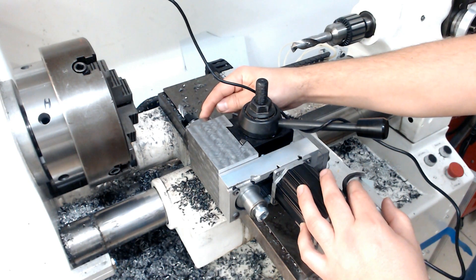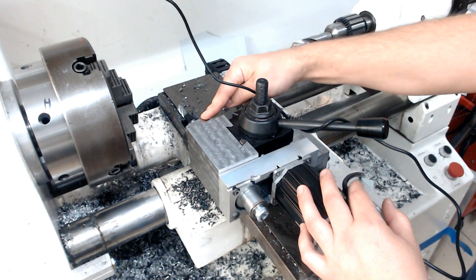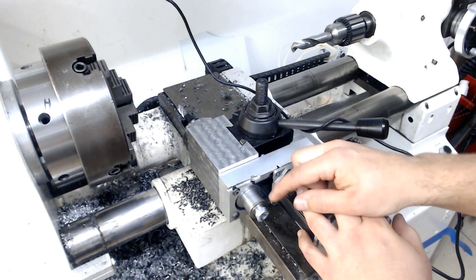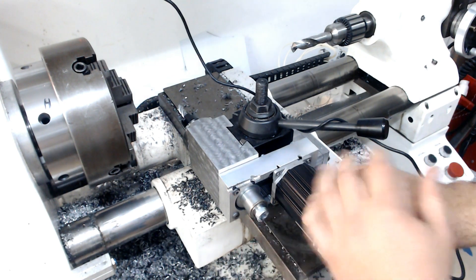Two angular ball bearings in the front, slightly preloaded with foil. They are compressed by this ring. And then in the back, one floating deep groove ball bearing, and they're all tied together with spacers and this bolt at the end.